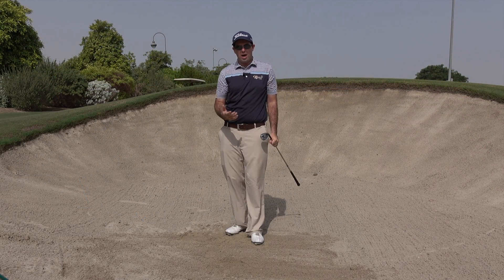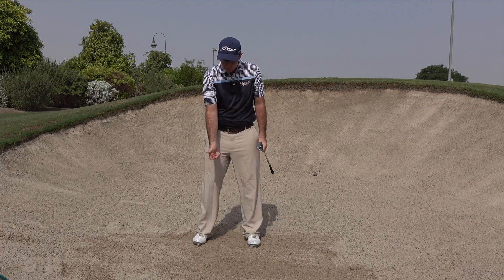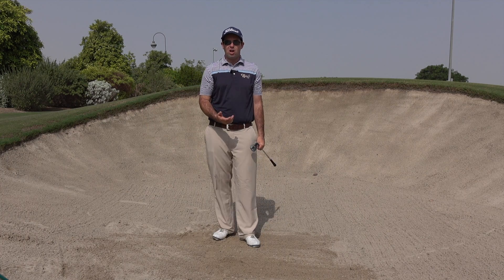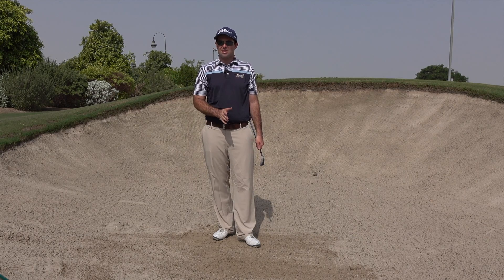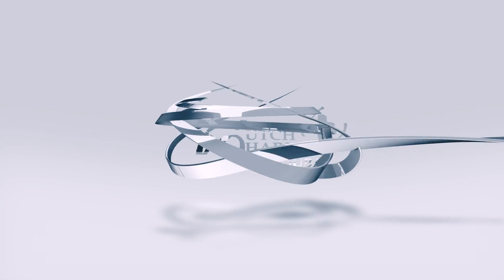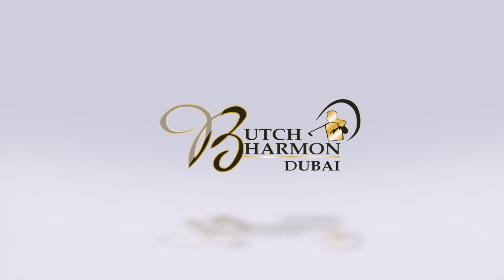Again, pretty good results — I'm quite happy with that. Really try hard to allow that club to release past your hands. That'll give you a little extra loft and it will allow the bounce of the club to strike the sand first, producing a more consistent impact.